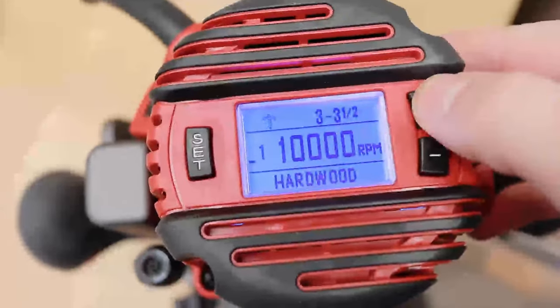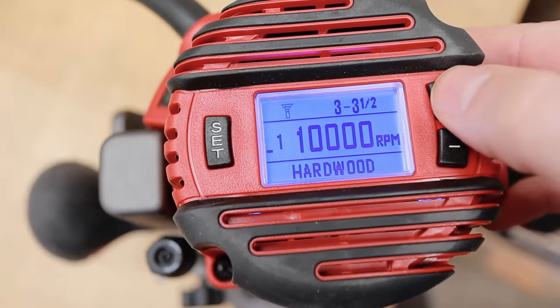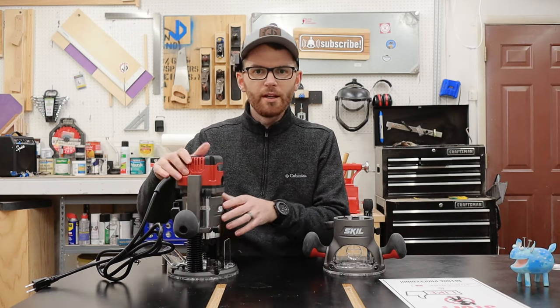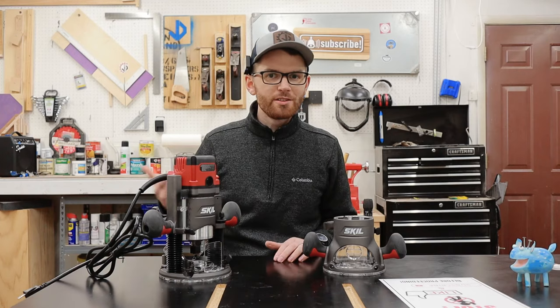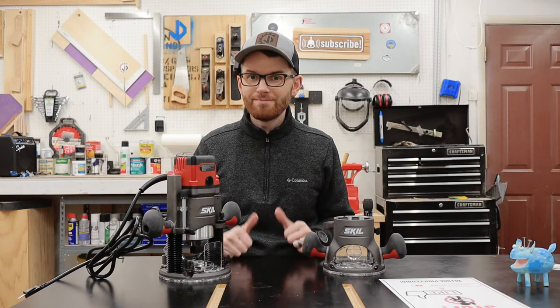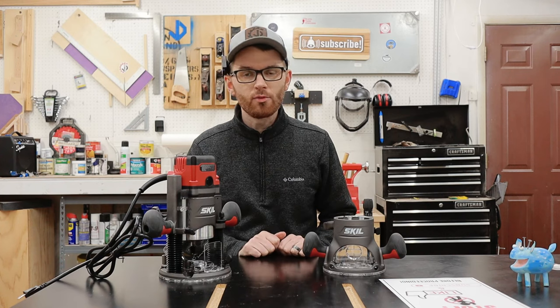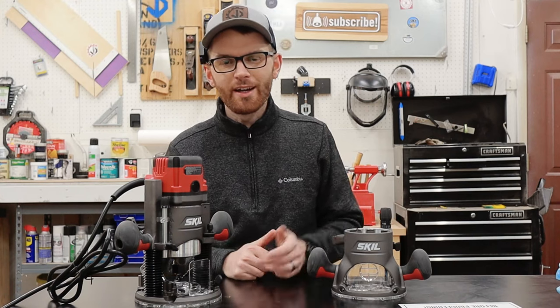The negative is that the icons kind of look like a mushroom, a Christmas tree, a cross, and some sort of weird palm tree. There's also this live tool indicator right up here. I actually really like this feature because at a glance, you can tell if the router is even plugged in. Safer? Yes. But more importantly, I'll be less likely to try and route something without first plugging it into the wall — wouldn't want to look like a moron on camera.